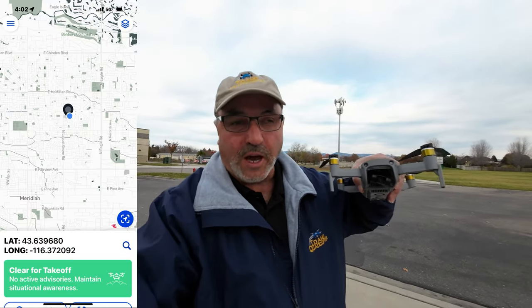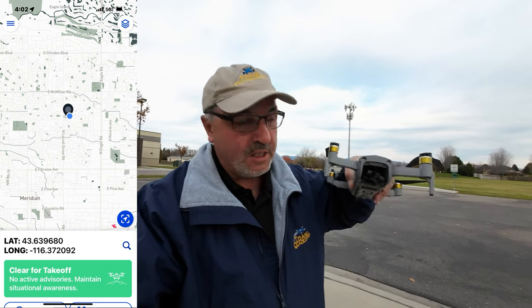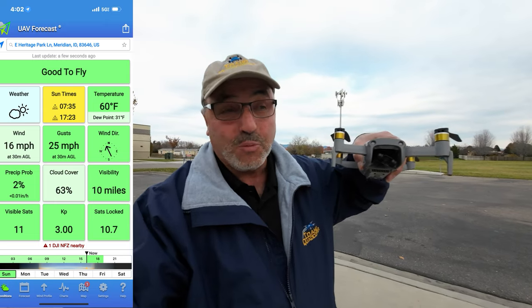Hey everybody, Marcus Crawford here with the Idaho Quadcopter Channel. It is a Sunday afternoon and I'm out at the schoolyard next to my house. I was just doing some obstacle avoidance testing with this drone and it did much better than I thought.